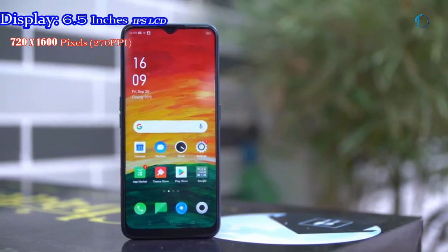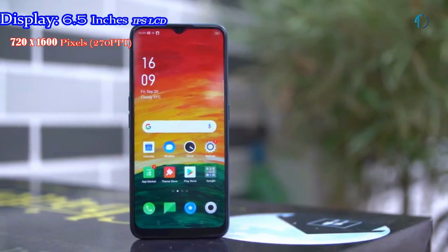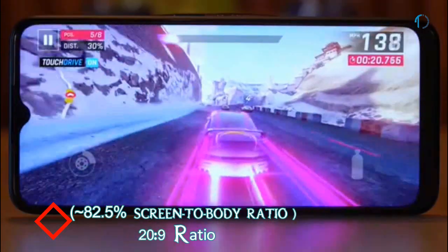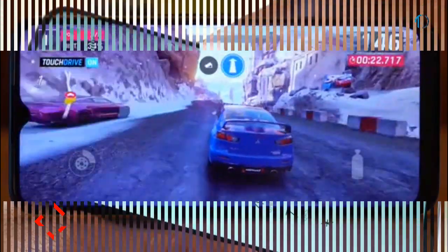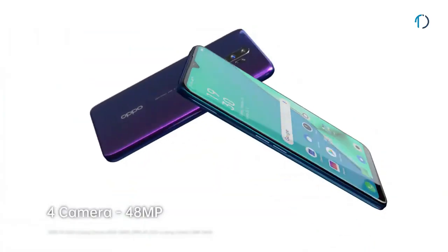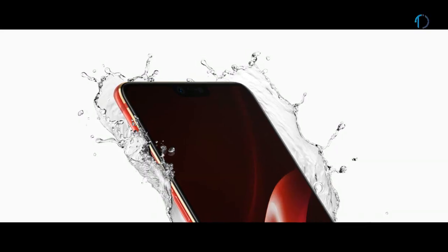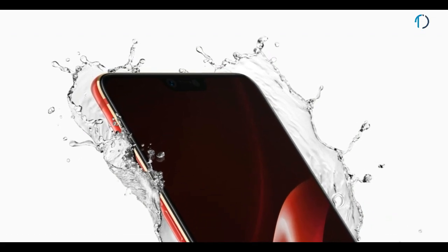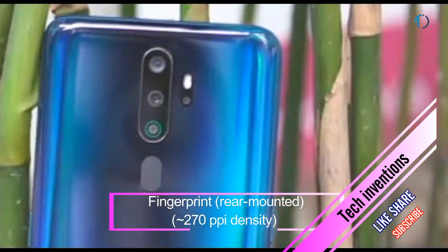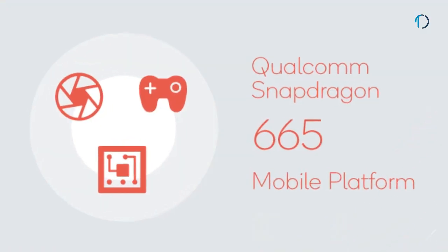OPPO A9 smartphone has a 6.5-inch IPS LCD capacitive touch display with 82.5% screen-to-body ratio and an aspect ratio of 20 by 9. It has Gorilla Glass 5 protection on the front and is encased in a beautiful 3D design for better grip. The A9 is not waterproof but may sustain a few splashes of water. It has a rear-mounted fingerprint sensor with an image density of 270 ppi.